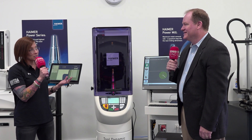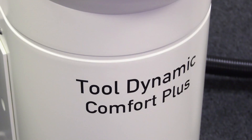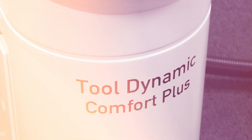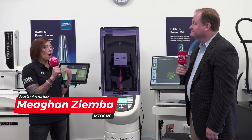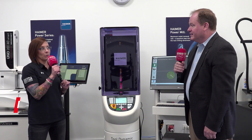I can't wait to have some conversations about some of the amazing technology you have here at Hymer. So let's get cracking. What do we have here? This is our Tool Dynamic Comfort Plus balancing machine from Hymer. So what are the consequences of imbalance? Why is balancing things important?